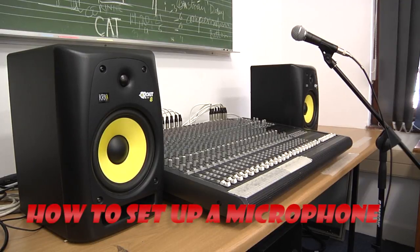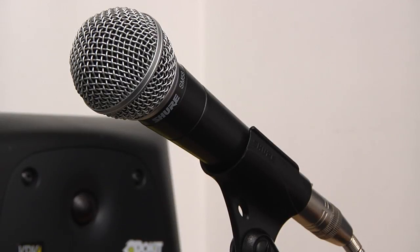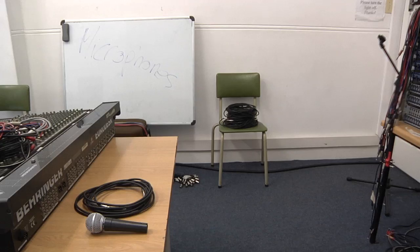As a musician, club owner, or studio engineer, knowing how to set up a microphone is a must. All you need for a basic setup is a microphone, an XLR cable, and obviously your mixing desk.